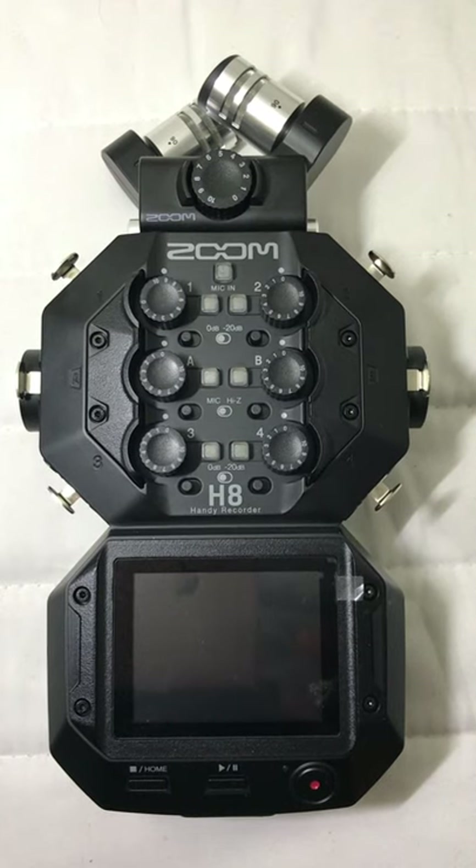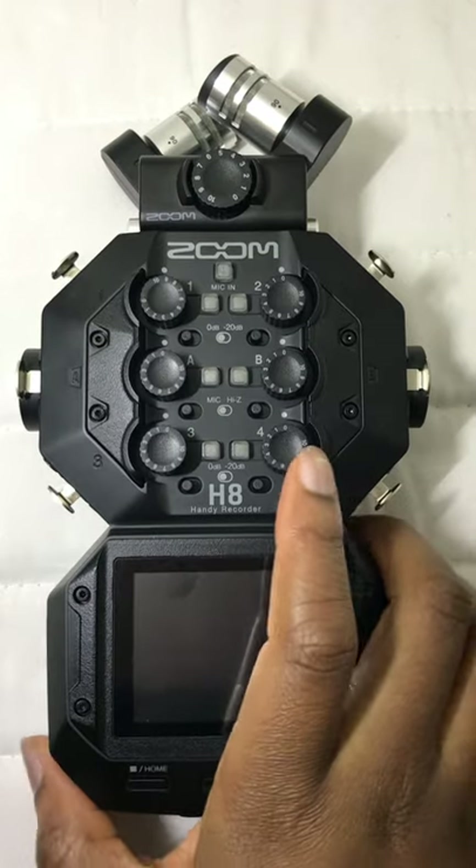Hello wonderful people, it's Aria Pamper here back with another short tech video. Today we're looking at the connectivity of the Zoom H8.